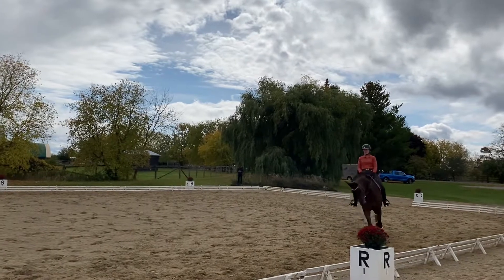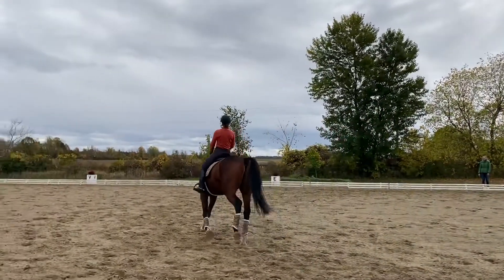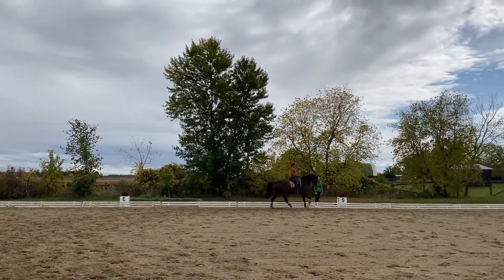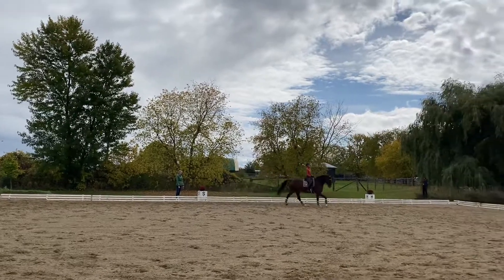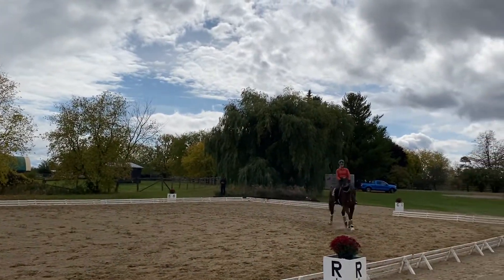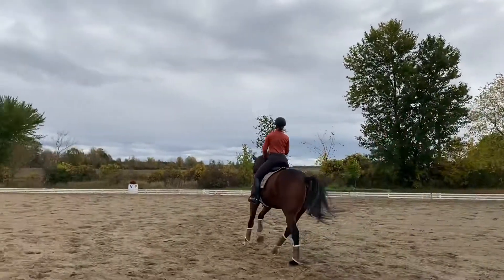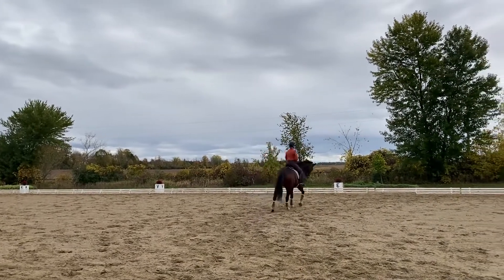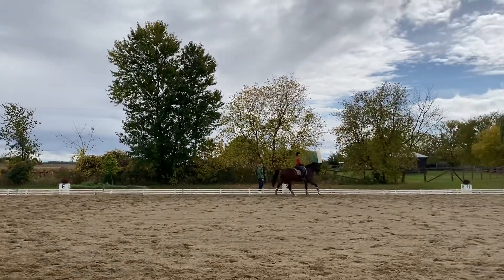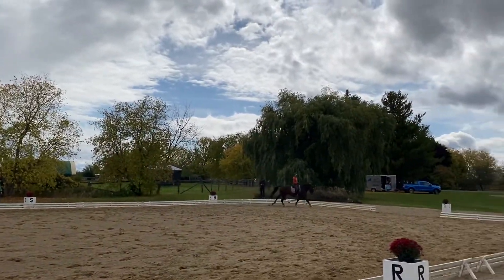Very good. Well done. And then practice your straightening and then down to trot again. Try that one this way. And then all the way around. Good. Just make sure that you have him off your outside leg. Good job. Good. Straight ahead.